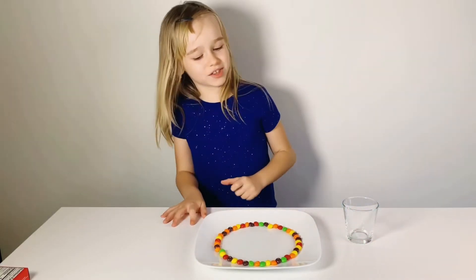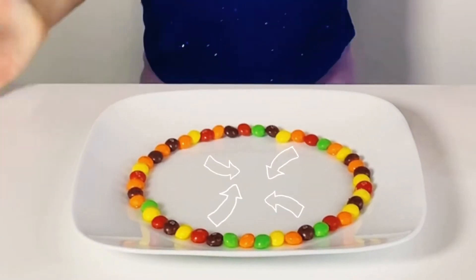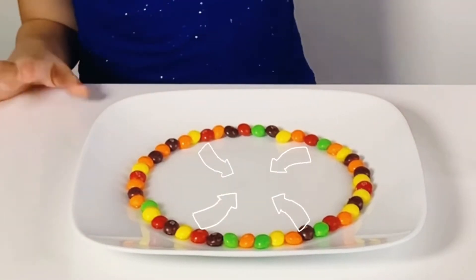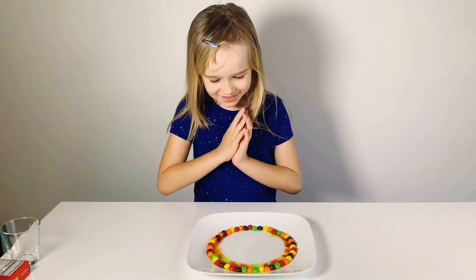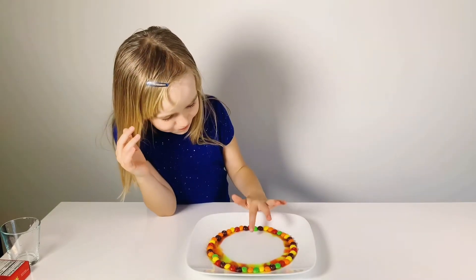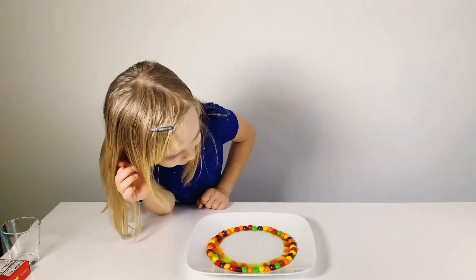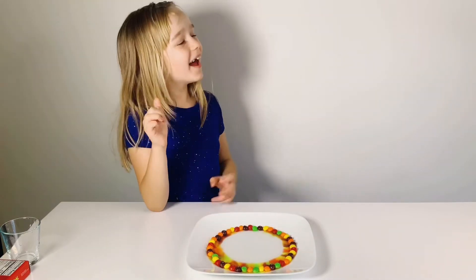What color do you guys think is going to be first to the middle? I think it's going to be this brown. This looks awesome! The colors are like mixing together. Looks pretty cool. These colors just started and they look really awesome. I love this.